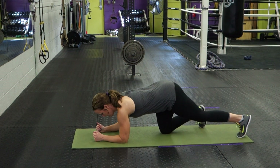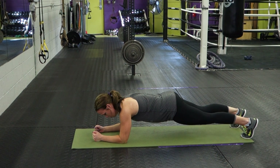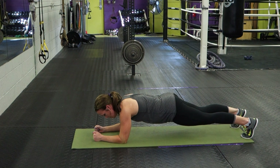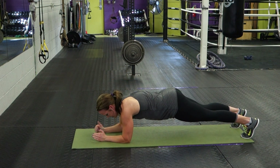You'll start by getting into a traditional plank position. Elbows are directly underneath the shoulders, legs are straight, core is engaged, and the idea is to keep your back as flat as possible. From here, to make this an up-down plank, what you're going to do is come up onto your hands, replacing your hand right where your elbow was, and come back down.